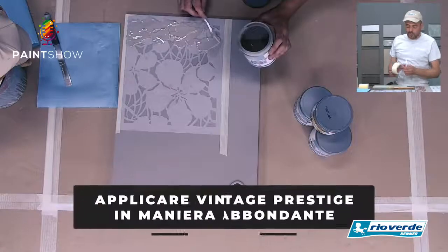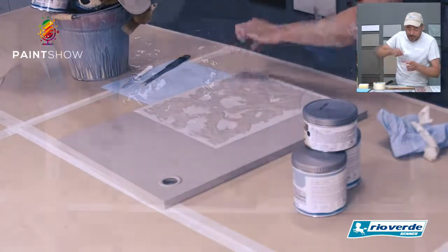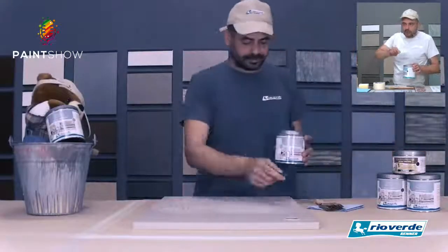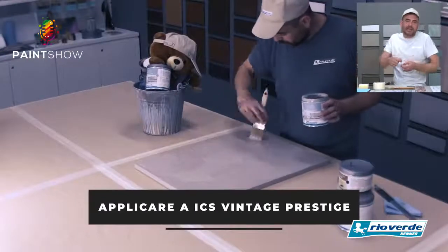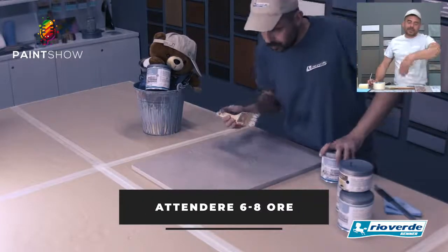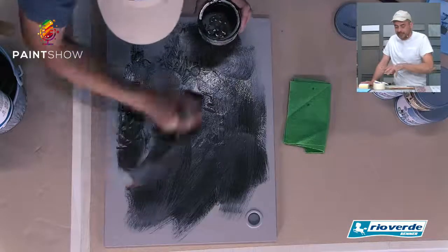Dopodiché facciamo la nostra rimozione ed essiccazione. Nel secondo tutorial abbiamo cercato di fare uno stencil ad alto spessore — la tecnica è la stessa. Apriamo il prodotto, mescoliamo bene, fissiamo il nostro stencil, in questo caso blocchiamolo anche in più punti. Andiamo ad applicare il Vintage: quando si lavora ad alto spessore, il Vintage è l'unica opzione. Andiamo ad applicare con la spatolina cercando di non fare una pressione esagerata sulla superficie per non mandare il prodotto sotto lo stencil e quindi non sbordare, non creare delle sporcature, delle imperfezioni.